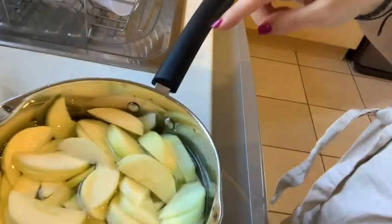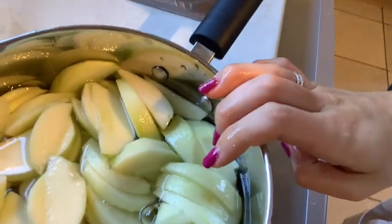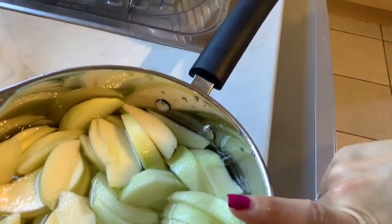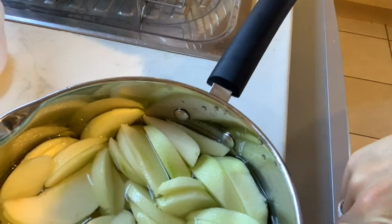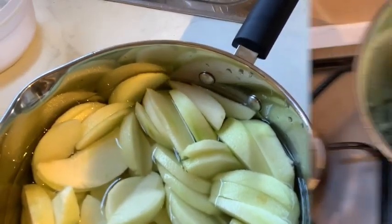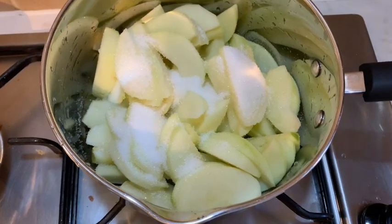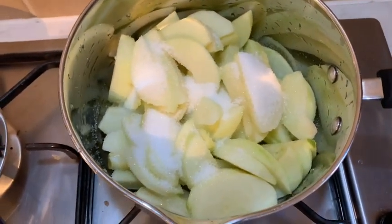The next thing you need to do is drain the apples — we put them in some water so that they didn't go brown. So we're going to drain them now. Then I'm going to top up my saucepan with the apples, two tablespoons of water, and half of the sugar that I weighed out earlier. I'm going to put these on a medium heat now until they're stewed and mushy.